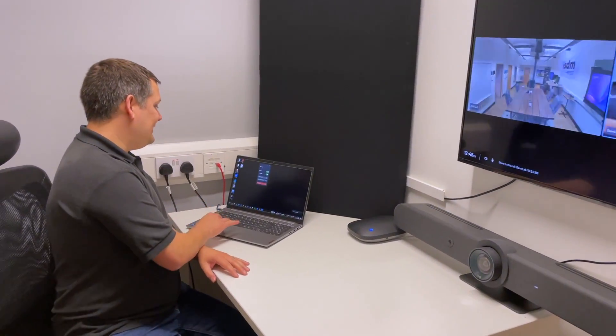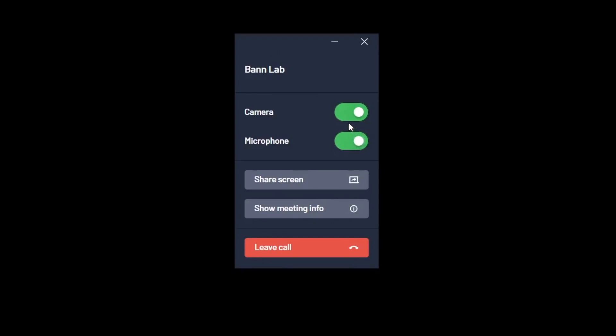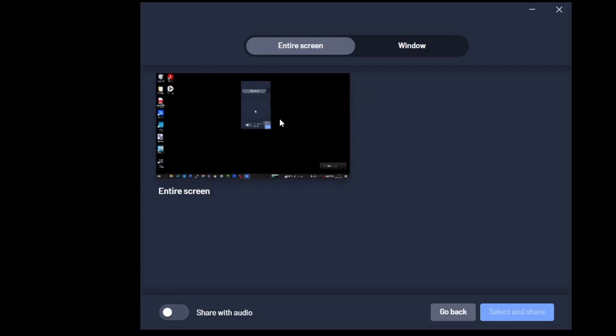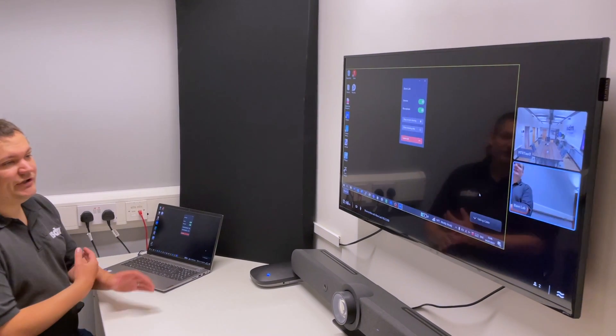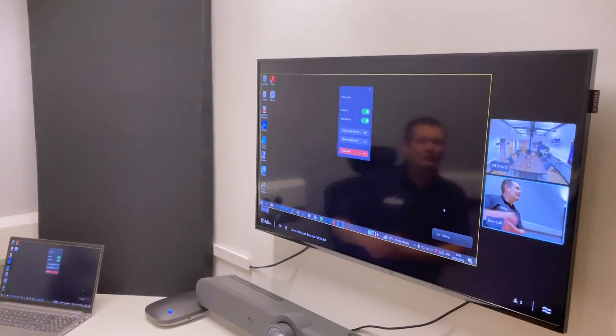What I can also do now is, here in my app, I've got an option to mute my microphone, turn my camera off, and more importantly I can share my screen — so I don't need to plug any HDMIs in or anything like that. I would just select share screen and choose whether I want to share my entire screen or a window, and when I start sharing that's going to be presented into the call so participants on the other end can also see that.